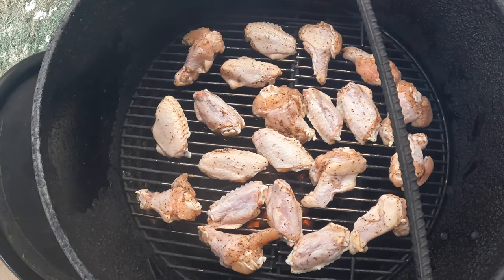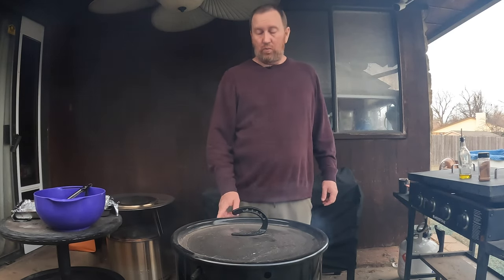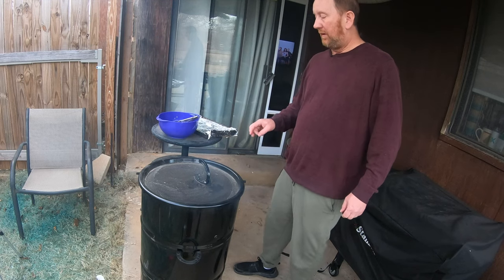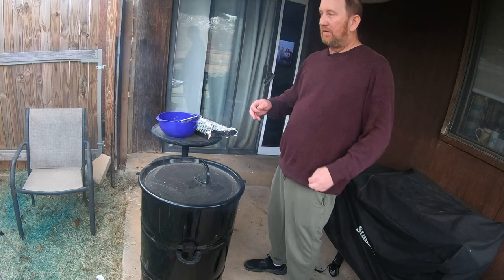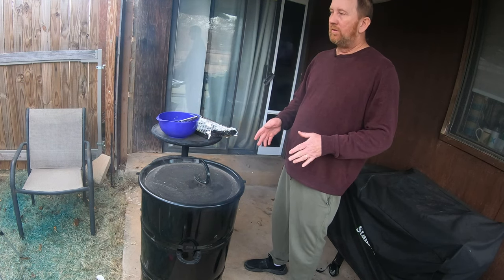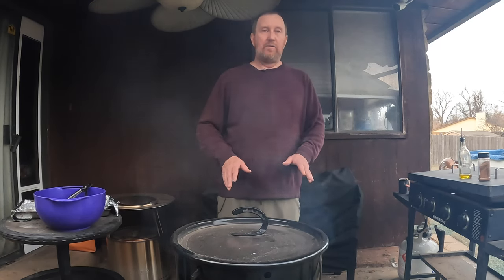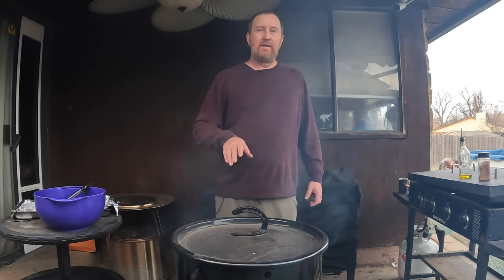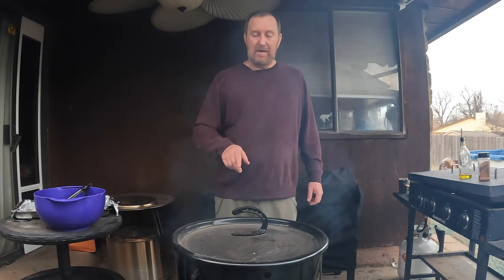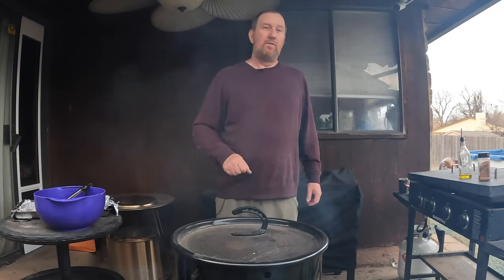I'm going to cook it with just one bar in. Here in Oklahoma the elevation is about 1,200 feet, and I want it to get a little hotter on this cook than on most. If you're in an area where the elevation is higher you may not need any bars, and you may need both of them in - you can experiment. This has worked well, so we're just going to let these cook for about 30 minutes.